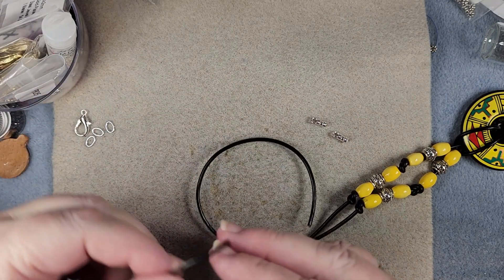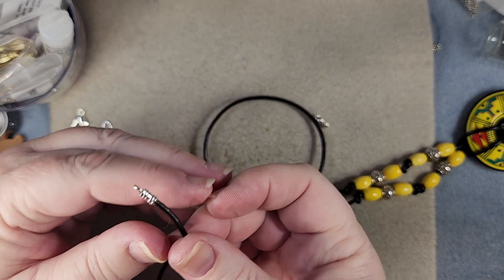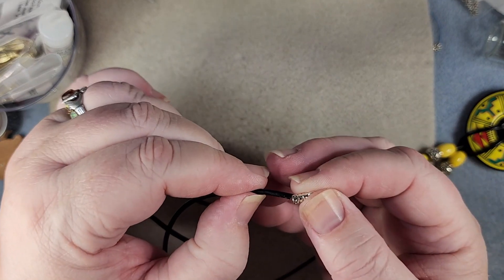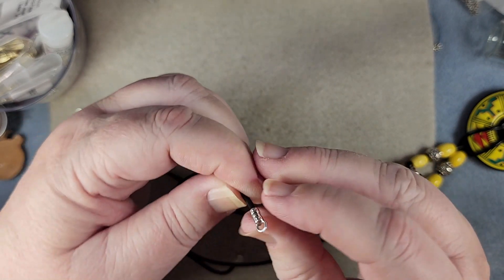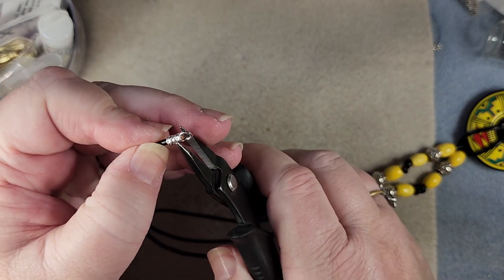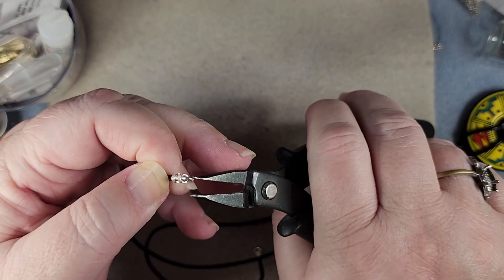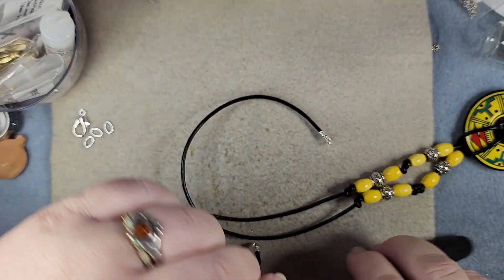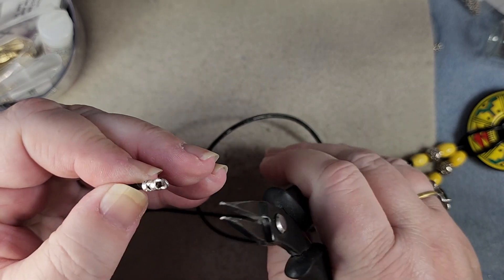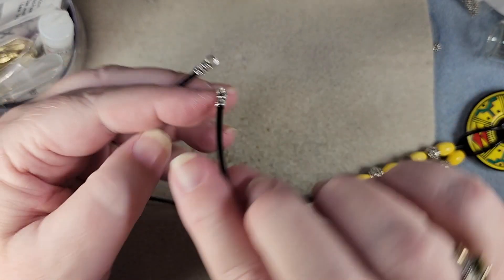Now that we've done that, we want to push the cord into the cap again until it comes out the other side — which it just did. Do the same with this one. Now we want to take our pliers and squish down the middle piece right there, then turn it over and squish from the other side as well. This one's done. Do the same with this one — go right down in the middle, squish, turn it, and squish again. There are our little end pieces on the leather.